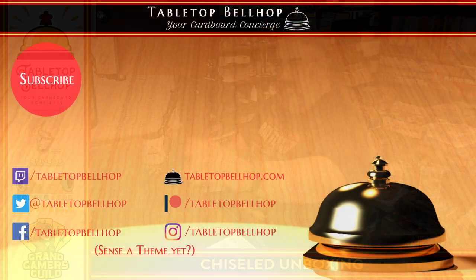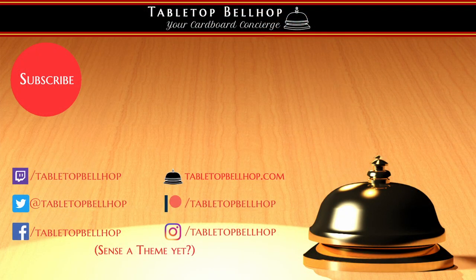I am Moe Tuzano, the Tabletop Bellhop. You can find me all over the internet as TabletopBellhop — one word — at our webpage TabletopBellhop.com. You can support us at Patreon.com/TabletopBellhop if you appreciate this video. And if you watch our first unboxing video compared to this one, you can see where some of that money goes with our better sound and video quality. Thank you very much for joining me.